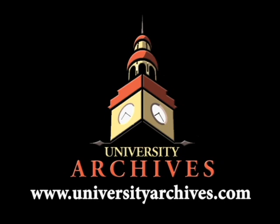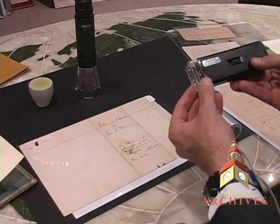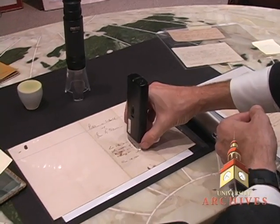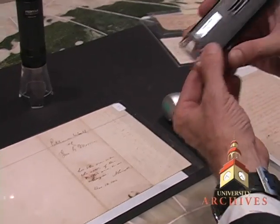I use a number of devices when I'm authenticating a document. This is a pretty simple little device — you can get it at Radio Shack. It's a magnifying glass that goes right on the item. It gives kind of a smallish field of view. It's 30 power.